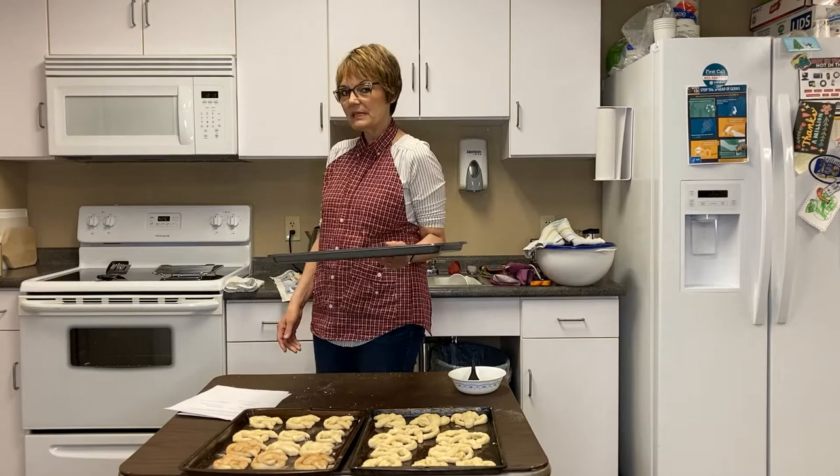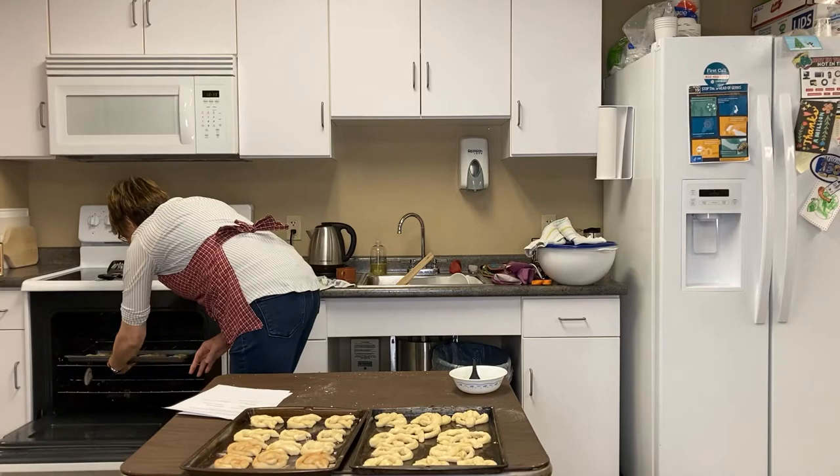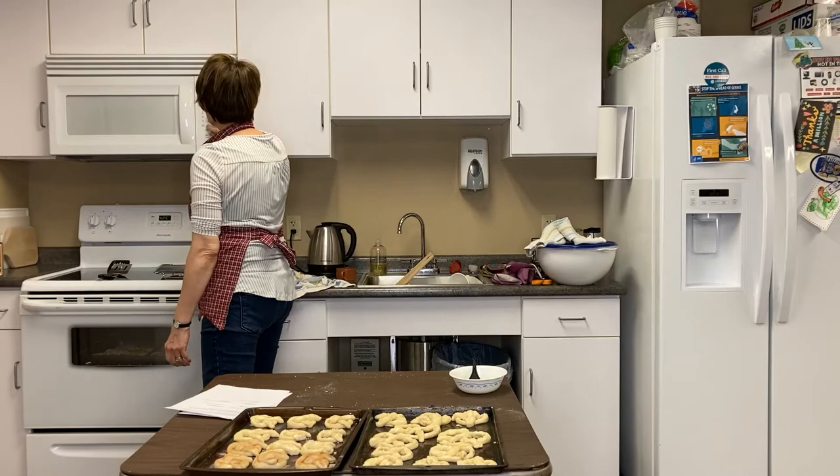Our oven is now ready — preheated to 400 degrees. We're going to put these in there and bake them for 15 minutes. They should be golden brown. As they bake, they'll definitely rise a little bit more. Let's put them in. Set the timer for 15 minutes and let them go.